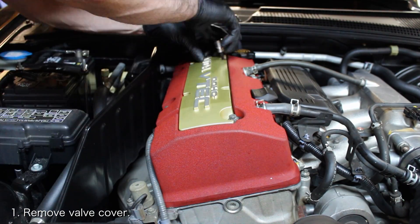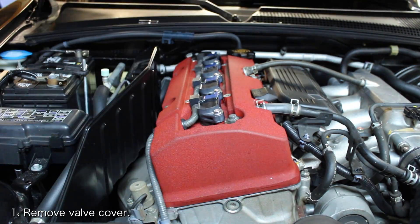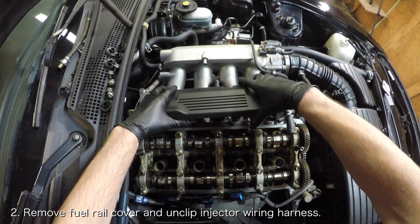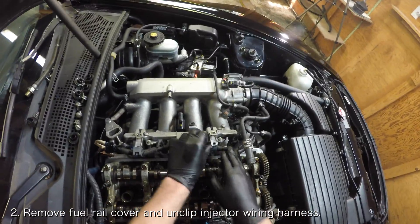Once the engine is at room temperature, you'll need to remove the valve cover. You can find a video that I made on how to do this linked below. Once the valve cover is off, you'll need a little extra room to work with. Remove the fuel rail cover and then unclip the injector wiring harness from the fuel rail.